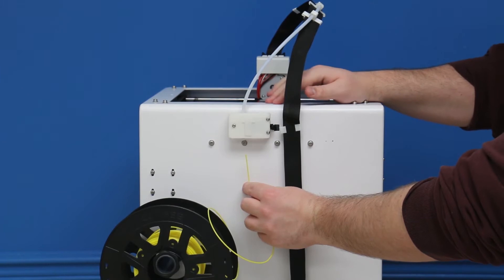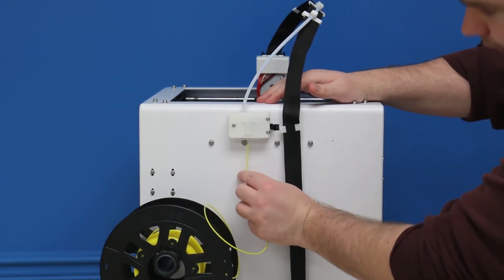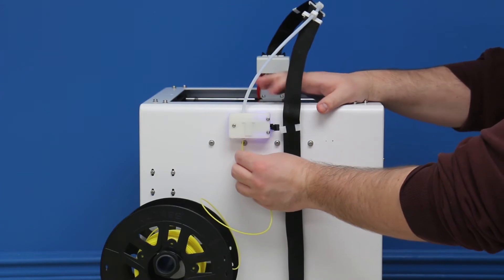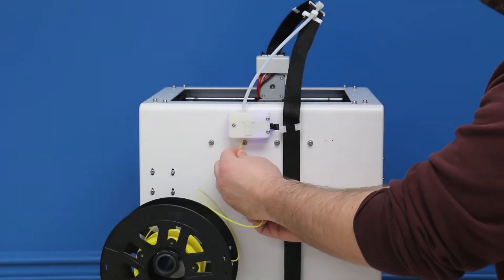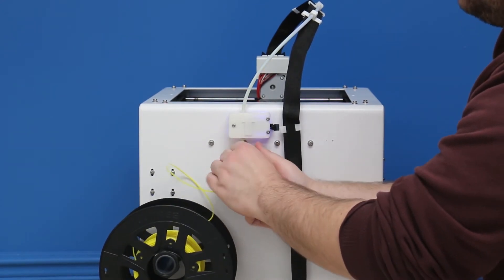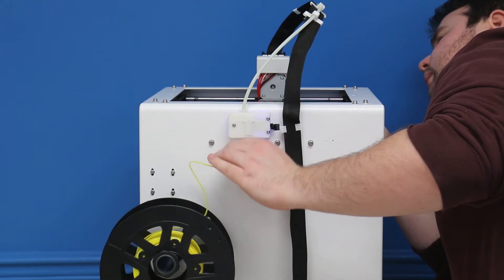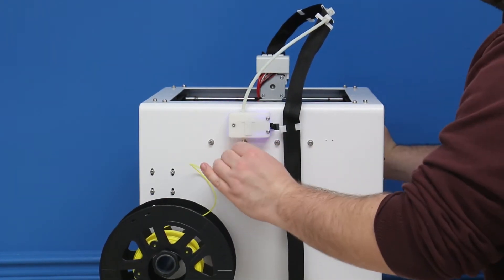When it comes to actually getting the filament inside the machine there are a couple of extra steps with the CR2020. As you can see, when the filament starts to enter, the filament sensor will turn on — that light will go on — just to make sure that you know the filament is inside the machine. And then all you have to do is feed it through the bowden tube like so.